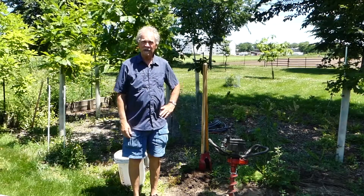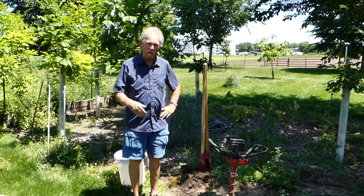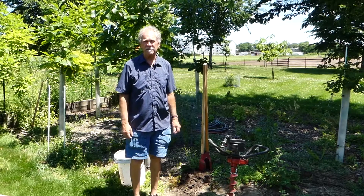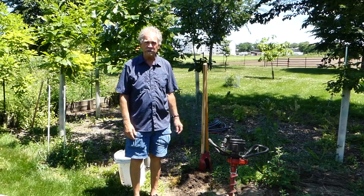Do not sit here in a chair for 24 hours watching this go down, or 12 hours, or 30 hours. Just come back 24 hours from now. If it's completely drained, you have a decent soil and you're not going to have to worry about over-watering plants or flooding plants.